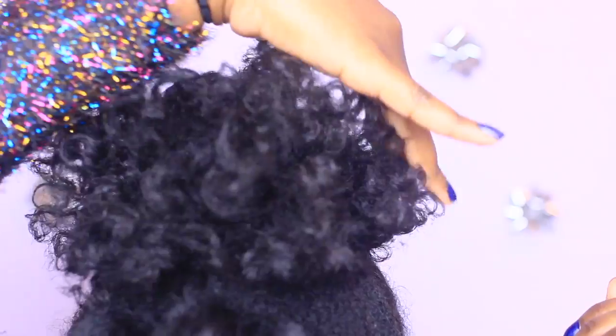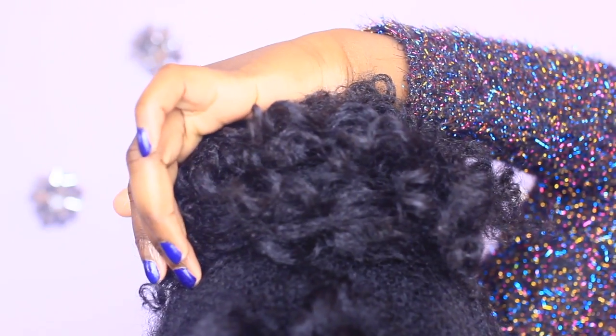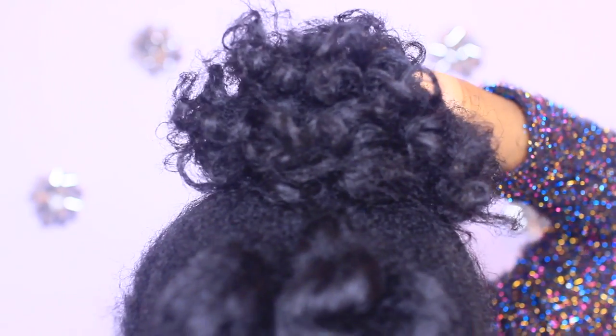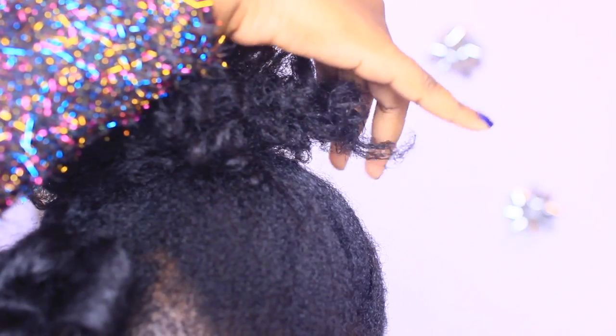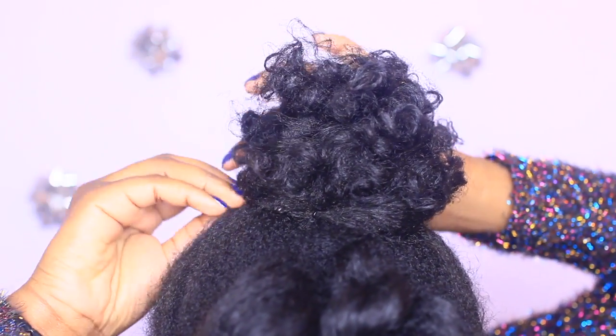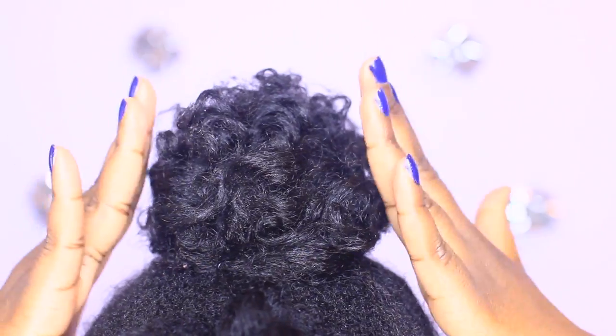Then, using the palm of your hands, you're going to begin to smooth your hair to the other side and pin it into place. Continue doing this all around your bun in a circular motion to keep the texture of your curls but create the form of a bun. Grab any curls that got away, smooth them in and pin into place, creating the perfect curly bun.